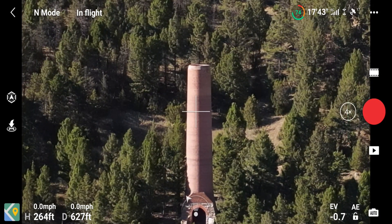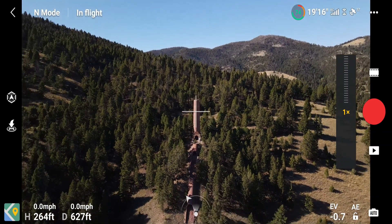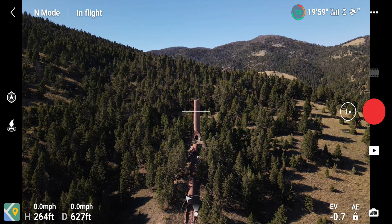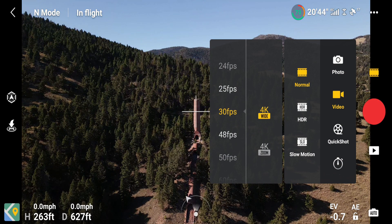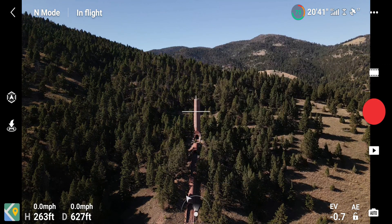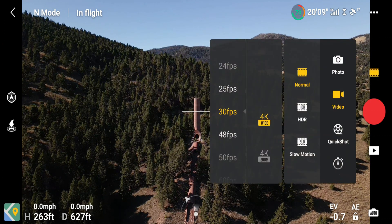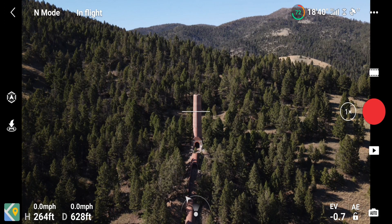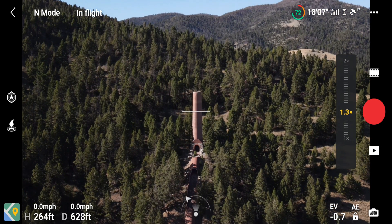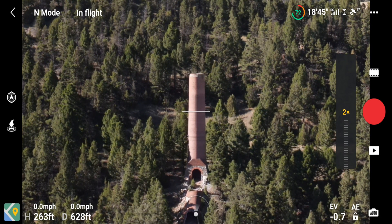Let's zoom out again and I'll show you my actual distance here. I want to go back to 4K — 4K wide is just standard 4K wide. When we go to 4K zoom, you see it jumped in a little bit. 4K zoom is pretty dang close — I'll leave it on 4K zoom.